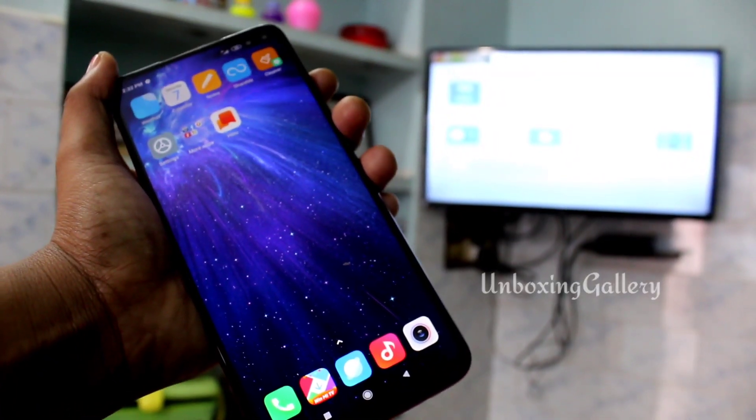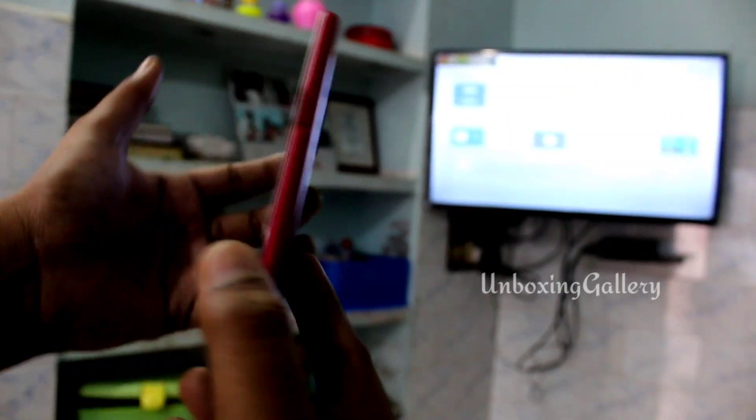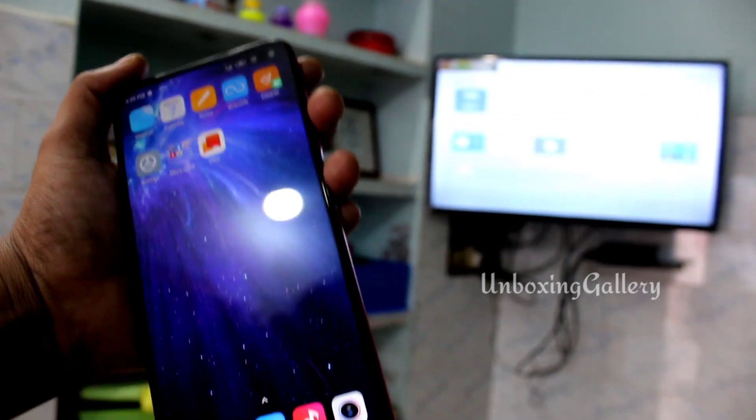Hello friends, welcome to my channel Unboxing Larry. This is the Poco X2 smartphone. I'm going to explain how to do screen mirroring on the Poco X2 smartphone. Okay, let's go to the video.